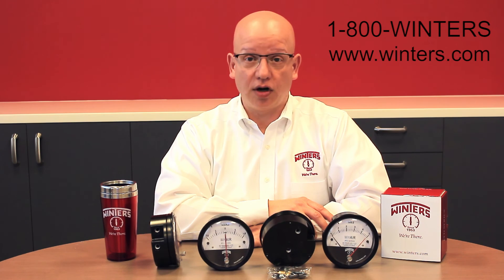For more information on WinAir, please contact us at 1-800-WINTERS or visit our website at winters.com.